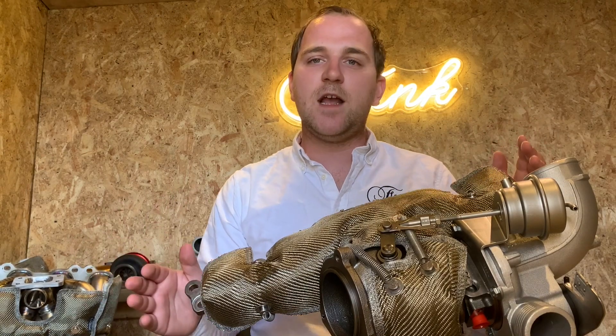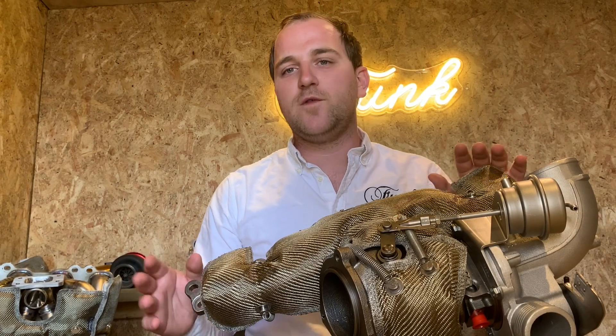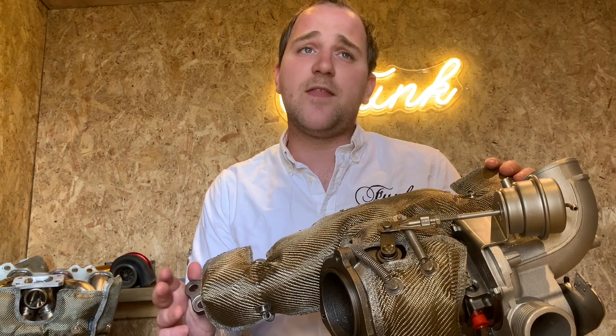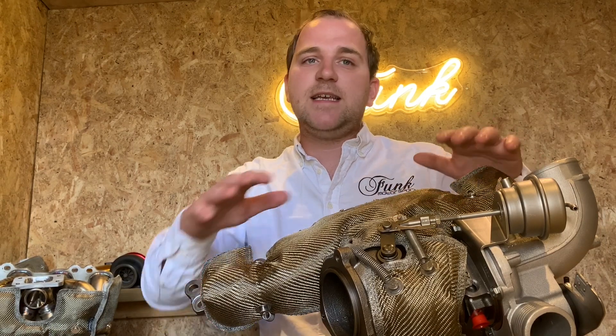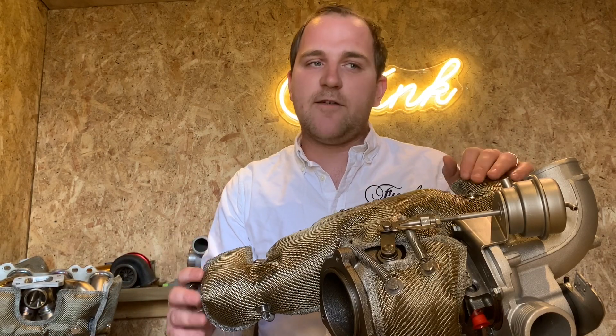All of our turbo blankets today are based on the Mark III turbo blanket construction, which has been designed for increased durability as well as improved insulation. These actually perform two to three times better than their predecessors. Turbo blankets are typically designed to reduce engine bay heat soak, increase the reliability of surrounding components, and increase the power efficiency of the entire engine.